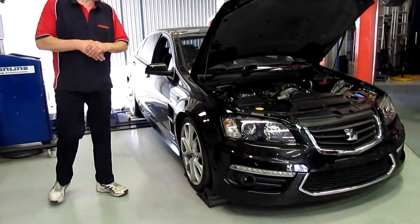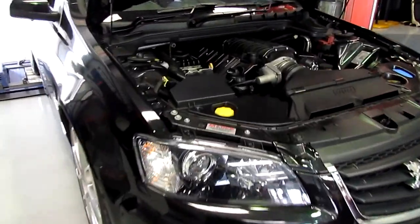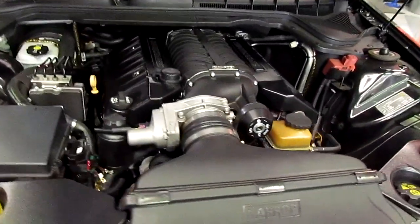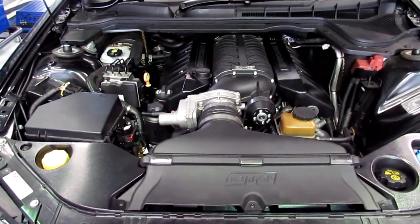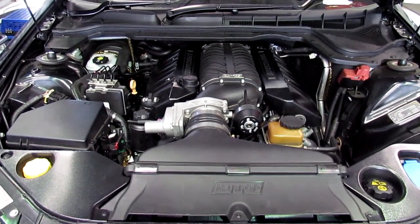I've got in this E3 Senator that we did a supercharger job on a while ago. It had a full exhaust system and the 2300 Harrop supercharger system with the OTR, and a full tune. Made very good power at that stage.